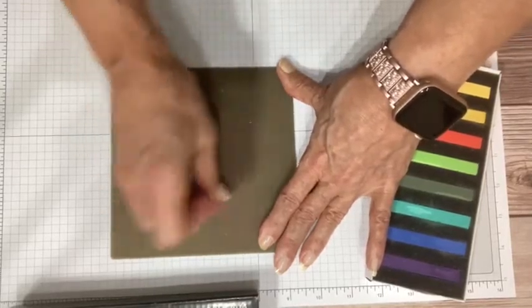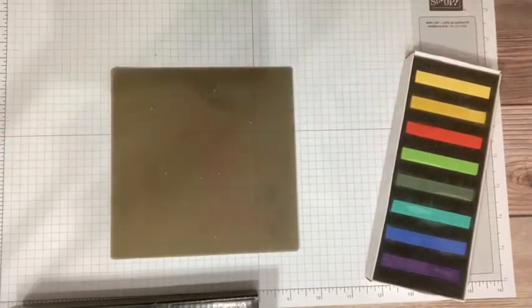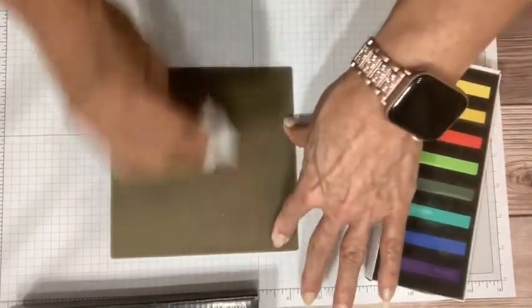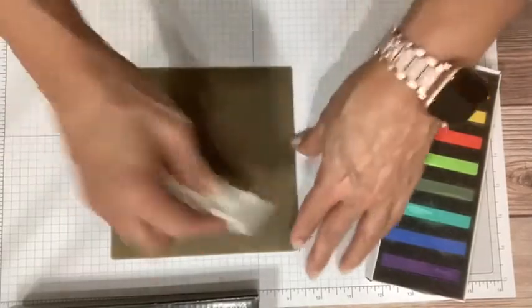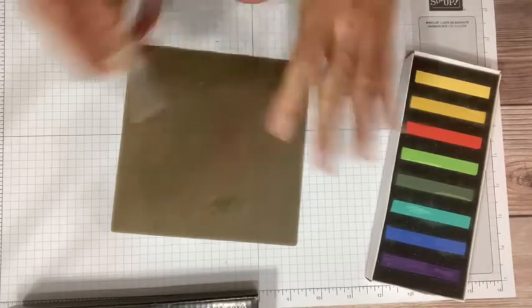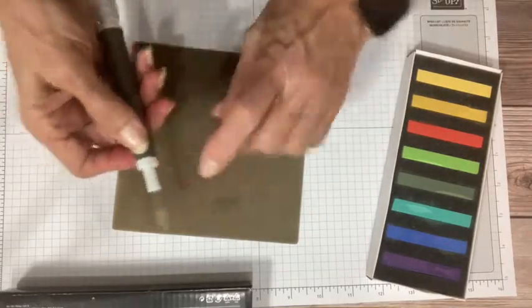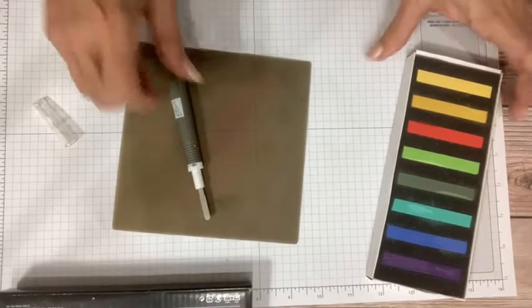I highly recommend using the silicone mat under you when using multi-purpose liquid glue — it won't make a gloppy mess on your paper. There's a bit of a learning curve with it, but there are best practices that make a difference. Now, you may wonder why I have my silicone mat out for the chalks. When you make a little paint palette with your chalks on the silicone mat, the texture holds them in place and keeps them from flying around.